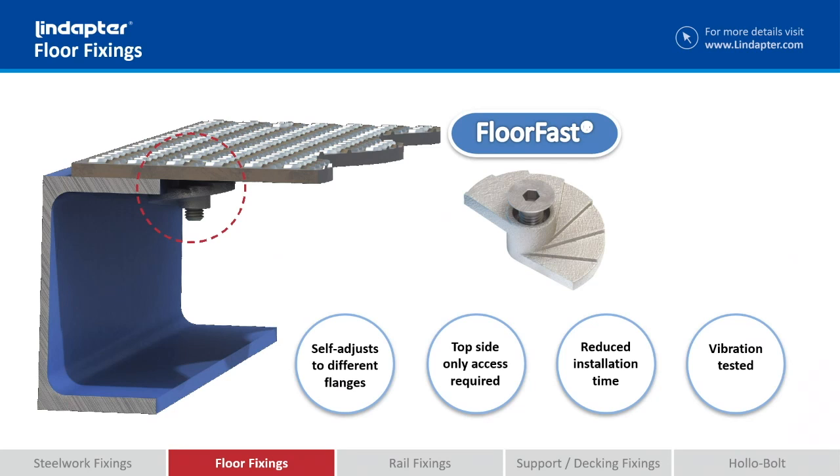You only need access from the top side only, so you don't have to drill and tap the flange. You don't have to have another engineer or installer below it tightening a nut or a bolt. This reduces installation time by up to 50%, and they are vibration tested, so normal walking pedestrian traffic going over the flooring is not going to work it loose.